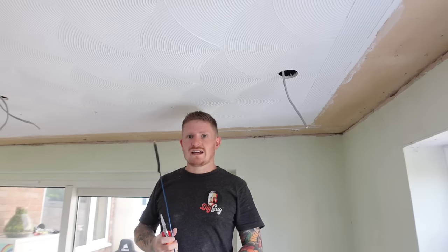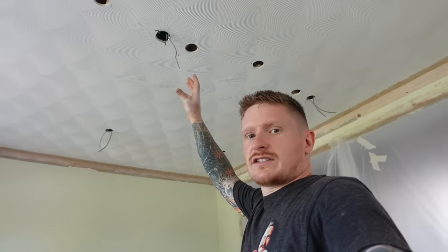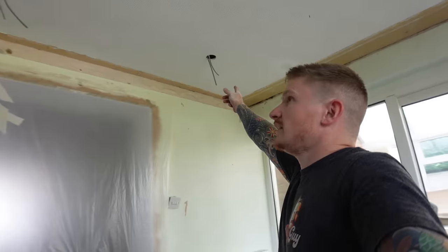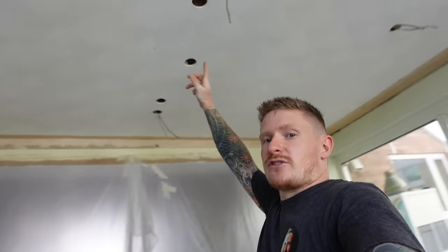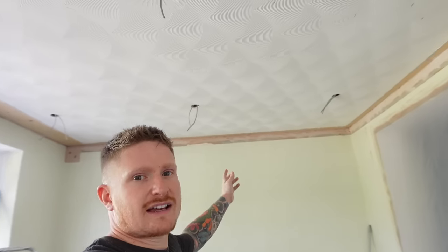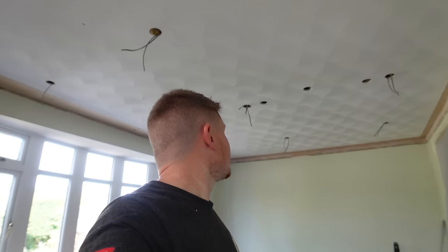That is all the cables fed in. The feed will come into a junction box above the first downlight, then it comes to the second downlight and it just daisy chains from there to each one, then all the way across again to the last row. If you've been following along you should have two tails now hanging out at the end of each of your downlight holes, apart from your last one on the chain which should just have one hanging out. If it looks something like that, you're getting there.